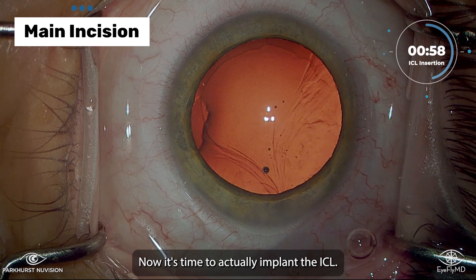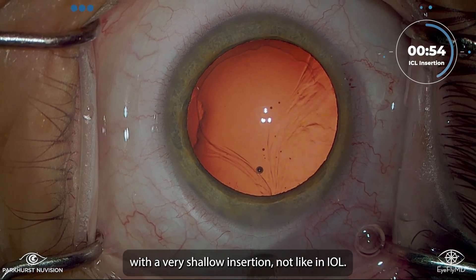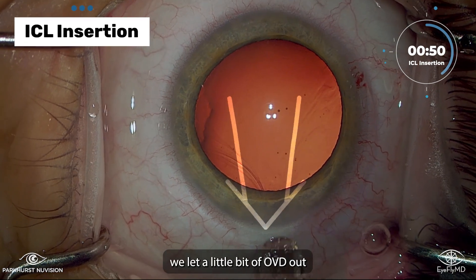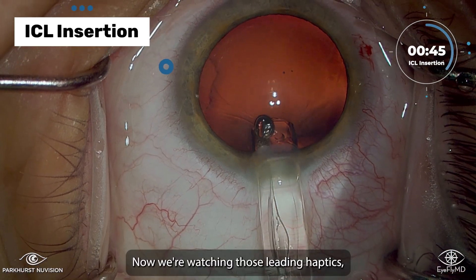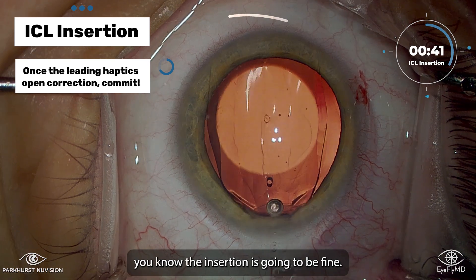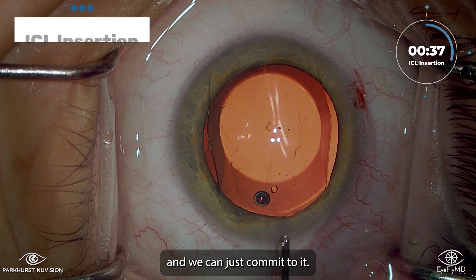Now it's time to actually implant the ICL, and we're going to do that with a very shallow insertion — not like an IOL. We're not aiming for the bag; we're aiming for the angle. But before that, we let a little bit of OVD out, just so there's less behind the actual lens. Now we're watching those leading haptics, and once they unfold in the right orientation, you know the insertion is going to be fine — it's going to open correctly and we can just commit to it.